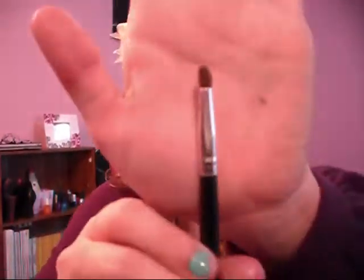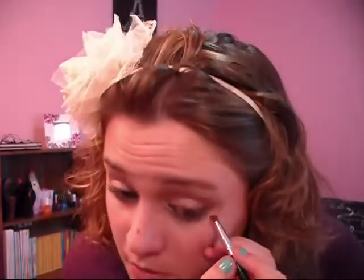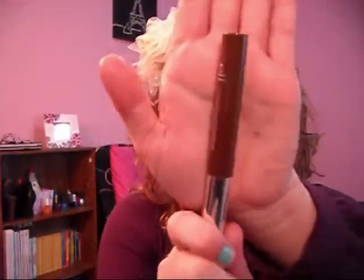This also helps to keep the look defined but still neutral. Then take a pencil brush and pick up the lighter color we used for our crease, and drag that under your lower lash line. Then, to still keep it neutral, we're going to use a brown mascara — this is the e.l.f. Lengthening and Defining Mascara in brown — and apply that to your top and bottom lashes.